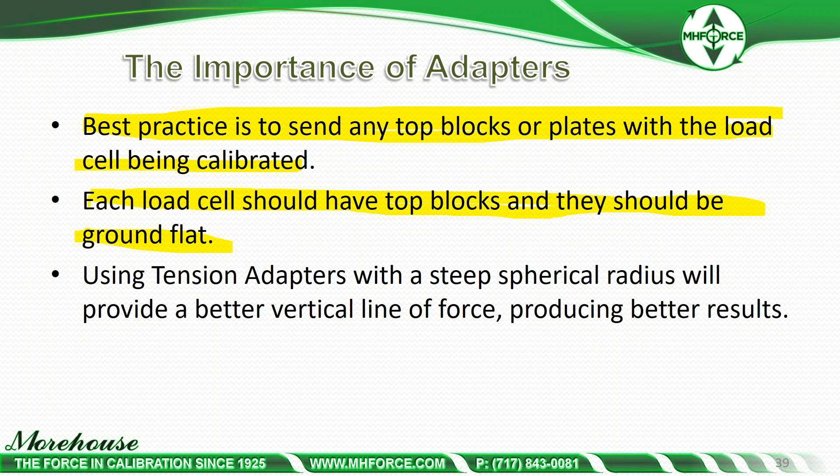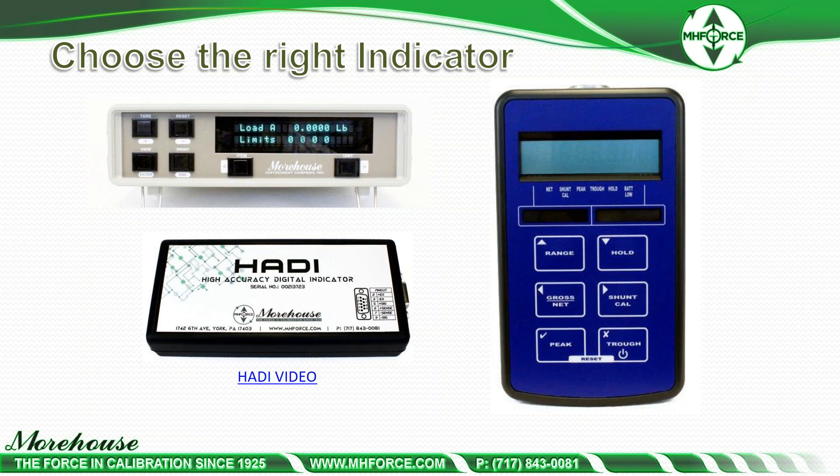Now we're going to cover a little bit on indicators. These are the three indicators we offer, though there are many others on the market. We have the 4215, the HATI, and a portable battery unit. Does the indicator have to be better than 0.005%? Are you willing to use a computer to convert millivolts to engineering units? Do you require portability without a power adapter? Do you have more than two load cells? If so, I'd recommend something like the HATI or a digital USB. The HATI happens to be one of my favorites, and that's why we resell it.